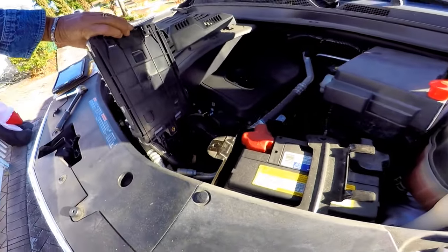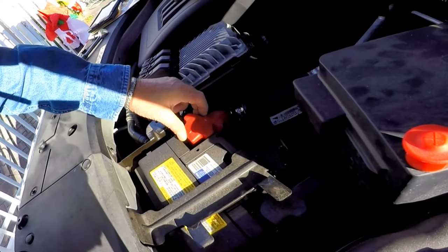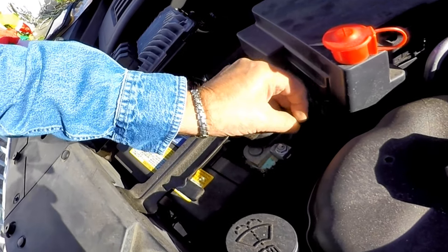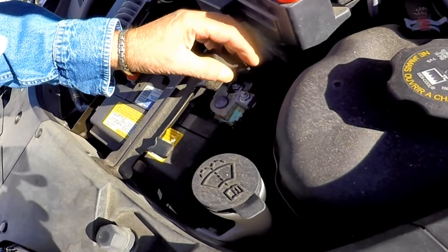Be careful not to pull and twist the wires. Lift the rubber covers from both terminals to expose the 10 millimeter nuts on the clamps. But before we loosen them, it's best to take off the bracket holding the battery in the box.